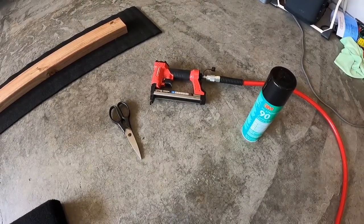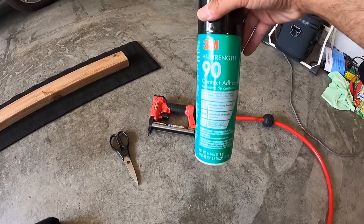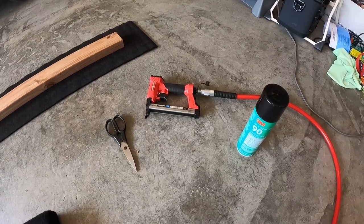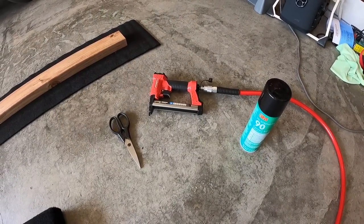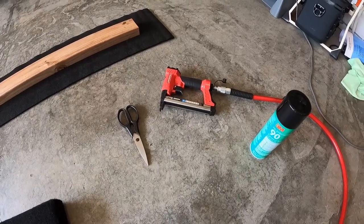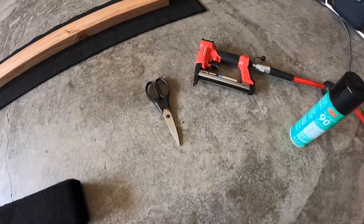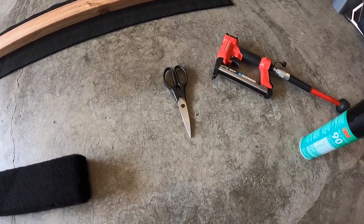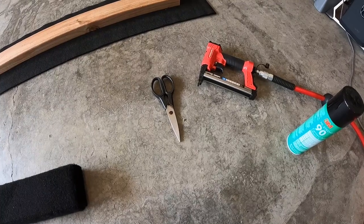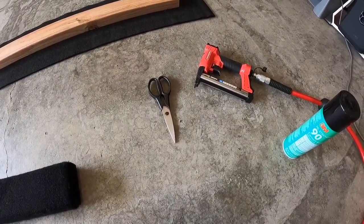Not many tools needed for this job. I've got the 3M high strength 90 contact adhesive — I've used other brands and they do not stick as well as the 3M 90 does. I've got an air staple gun, which I would highly recommend. It's very hard to do with a manual staple gun. And these are the very good scissors from the kitchen which — my wife would probably not be happy that I have them out here — but they cut this carpet like butter.